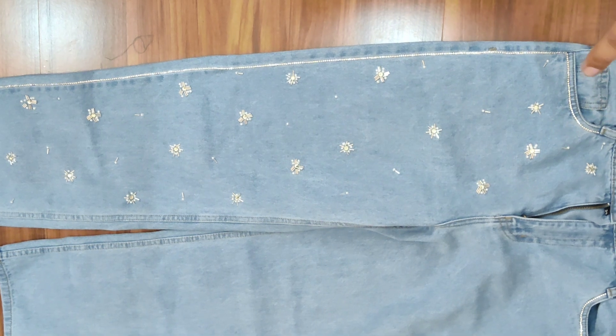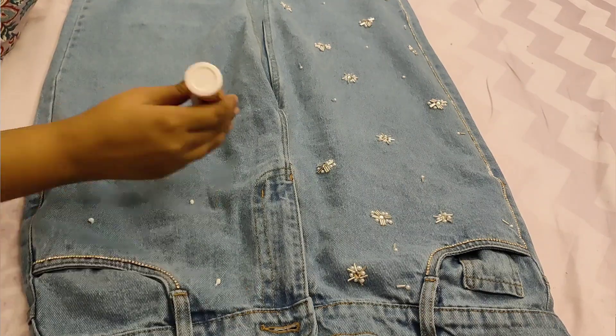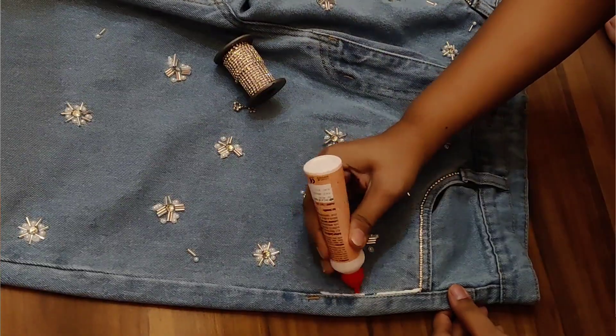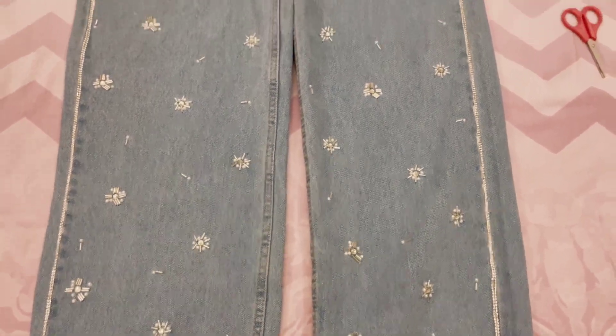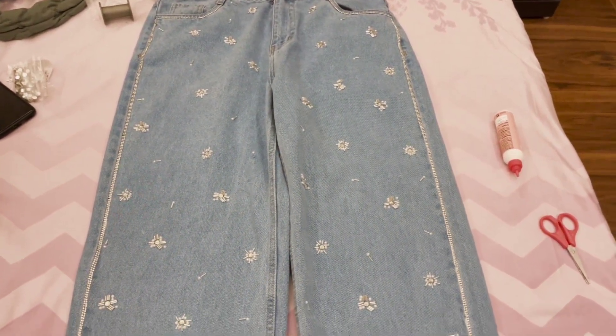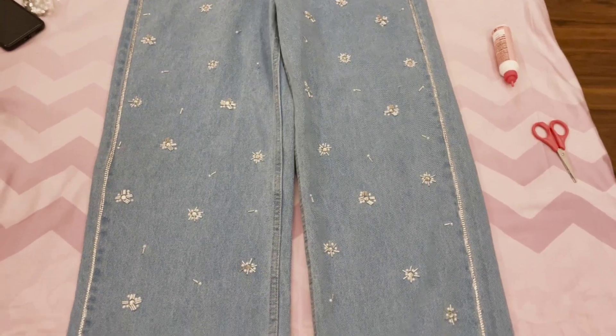Then I moved on to the second leg and did the same process — stitching the pipe and then two motifs together. At first I thought one wasn't enough, but then another came together nicely, so I didn't have to place them randomly. When I started stitching the right side it looked very beautiful, though I still felt it wasn't shining the way I wanted for the concert. By the end I had worked through both legs.